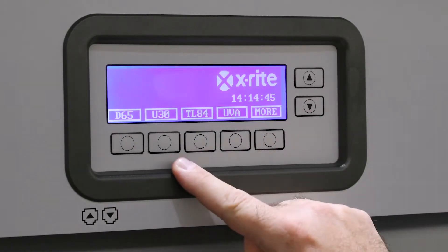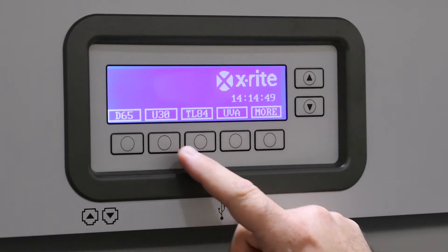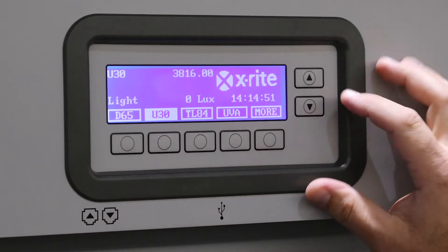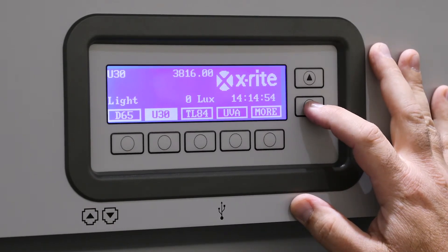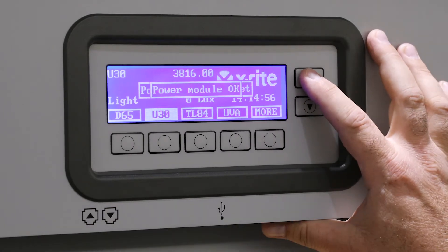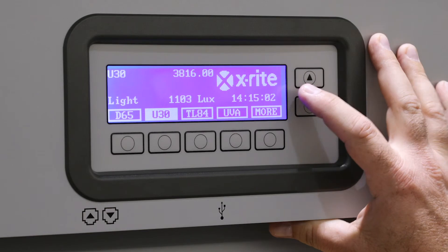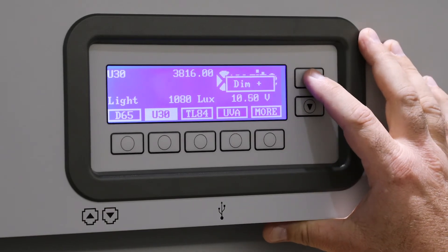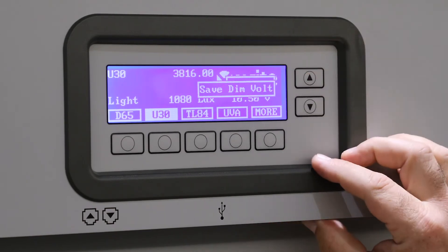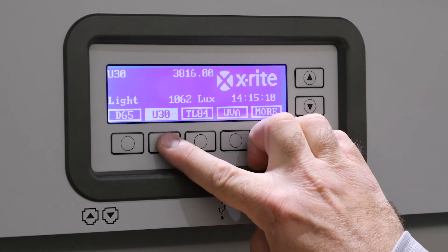Then go to U-30 where the retrofitted LED lamps are located. Turn that on and then set your voltage to 10 and a half volts by pushing the up/down arrow — up to 10 and a half volts. And you're all set.